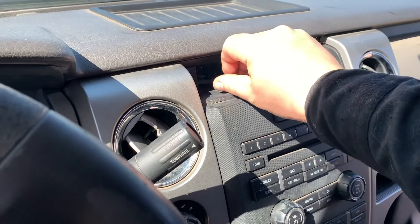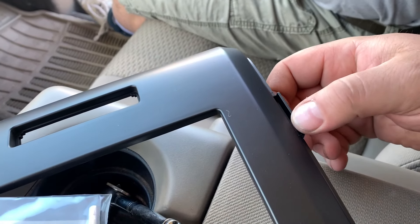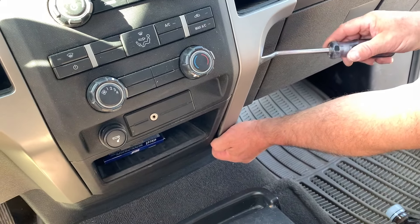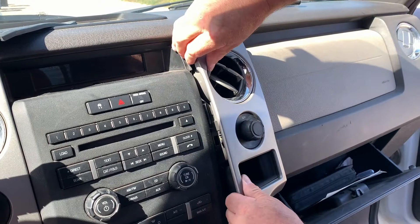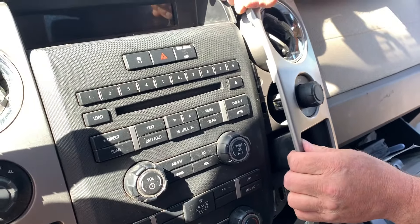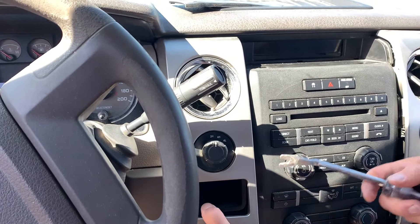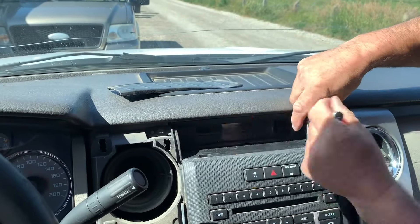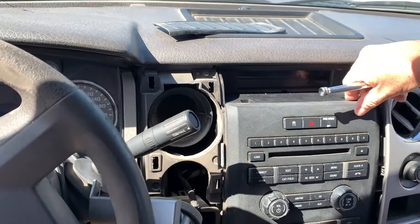There are also a couple of bolts in there. You can see on the faceplate there are tabs on the side which are going to prevent us from pulling it out. If you wanted to pull it straight out you'd have to remove the airbag, but we're just going to pull it out enough so that the faceplate can come out. The main faceplate is removed by two screws up top and one down below — which threw us for a loop finding it.